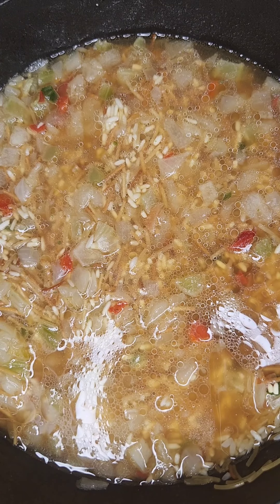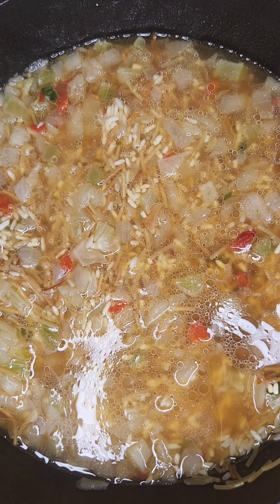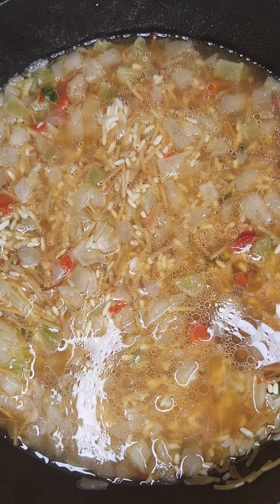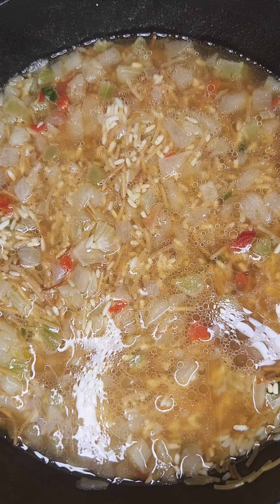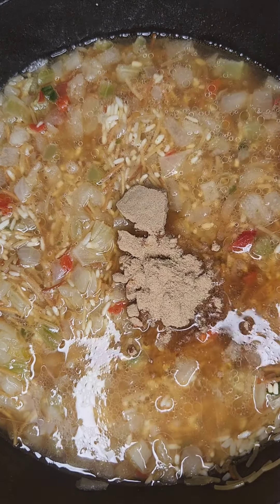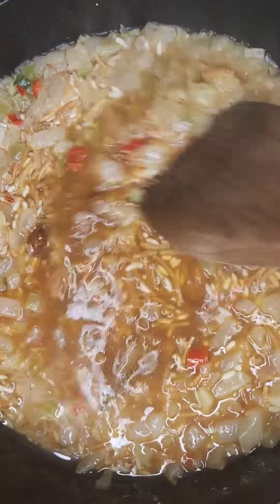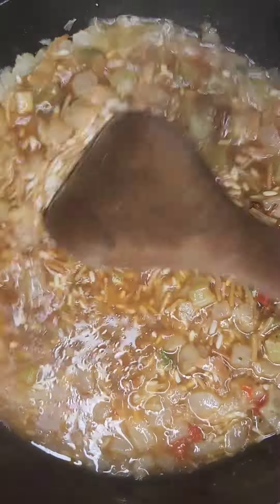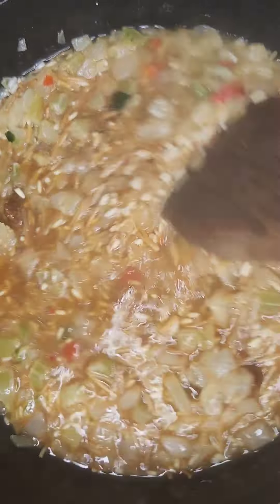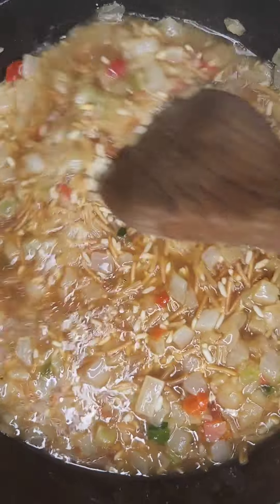I've gone ahead and added about two and a quarter cups of beef broth by Swanson. A lot of people will add maybe about a tablespoon of butter — I choose to skip that step, I don't like a lot of butter. So here's where I'm going to add my seasoning pack. I find there's plenty of flavor with the oils, the seasoning pack, and the beef broth — there's really no need to add that butter, but that's going to come down to your preference.